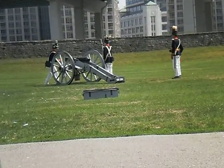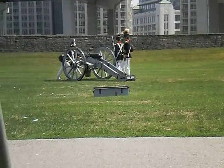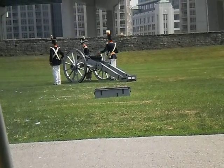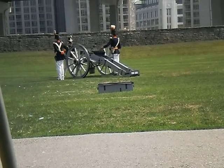They've just finished their dry run-through and are now actually performing the drill live. The next time you see the powder carrier marching towards the cannon, that's when you'll know it will fire. For those of you who are sensitive to loud noises, I recommend covering your ears when you see that.